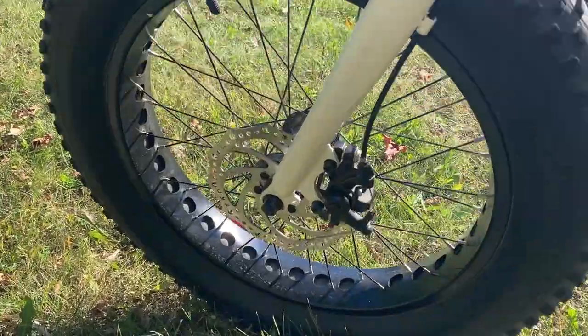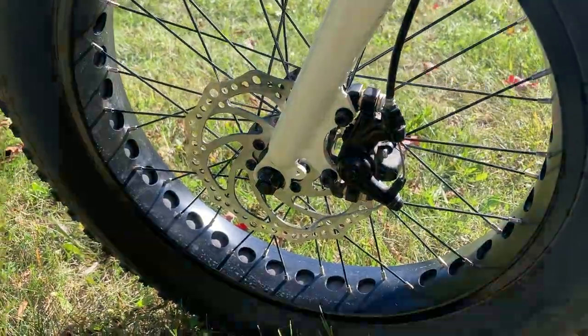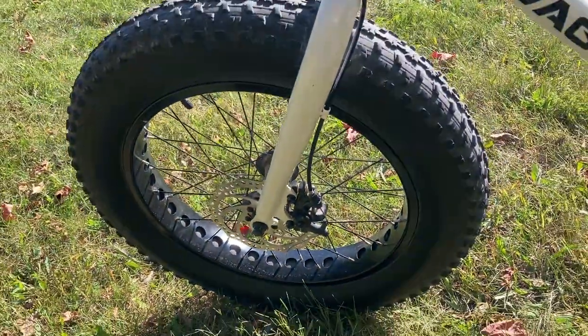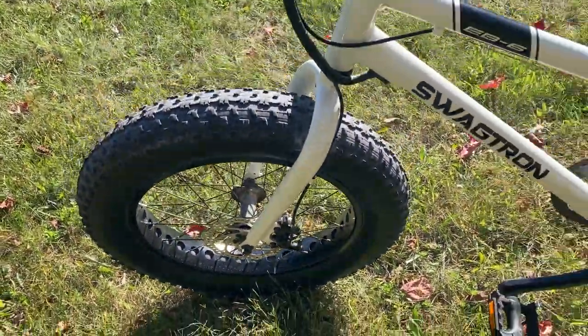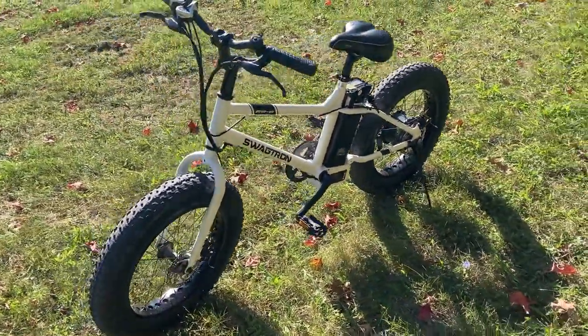We'll come over to the brakes here. These are a mechanical disc brake — nothing fancy, but they work just fine. They need adjusting every now and then, a little bit squeaky here and there, but nothing out of the ordinary.